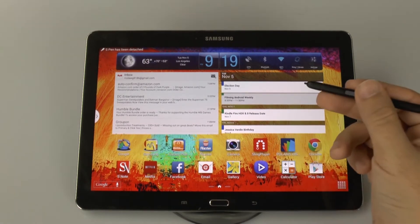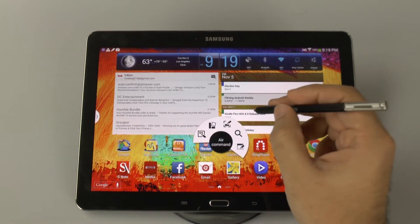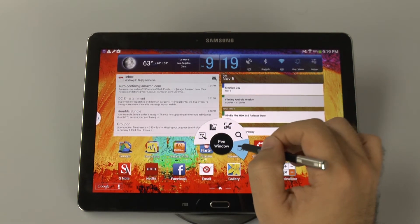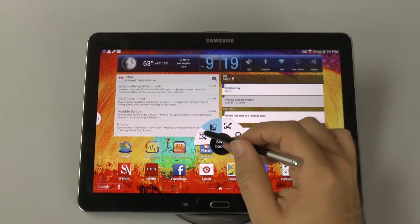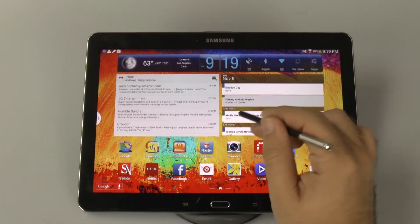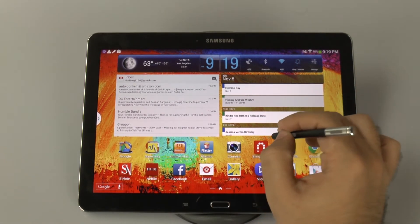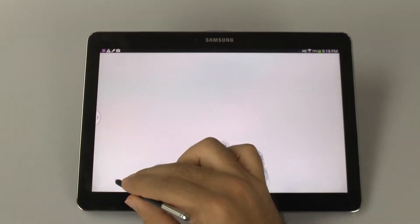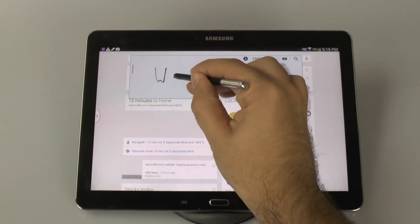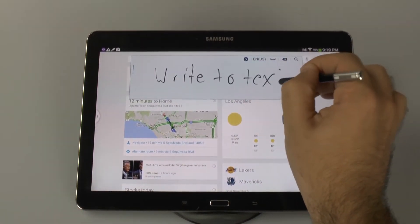When it comes to the S Pen, you have all the same benefits as you do on the regular Note 3. So you have Action Memo, Air Command, and Pen Window, allowing for more multitasking and a lot of quick useful features for the pen. The pen input is really accurate. When you're trying to write down anything — even say on Google — you can write to text very accurately, and it does a very good job.